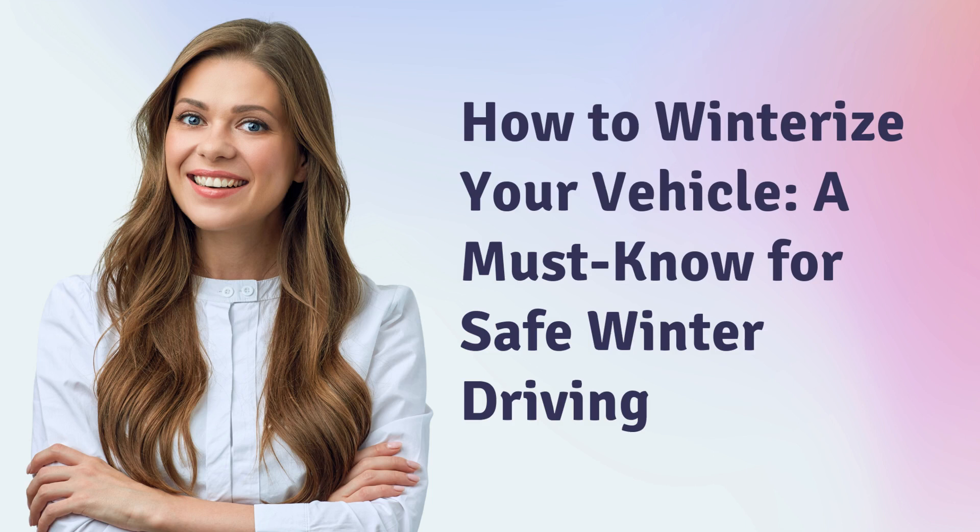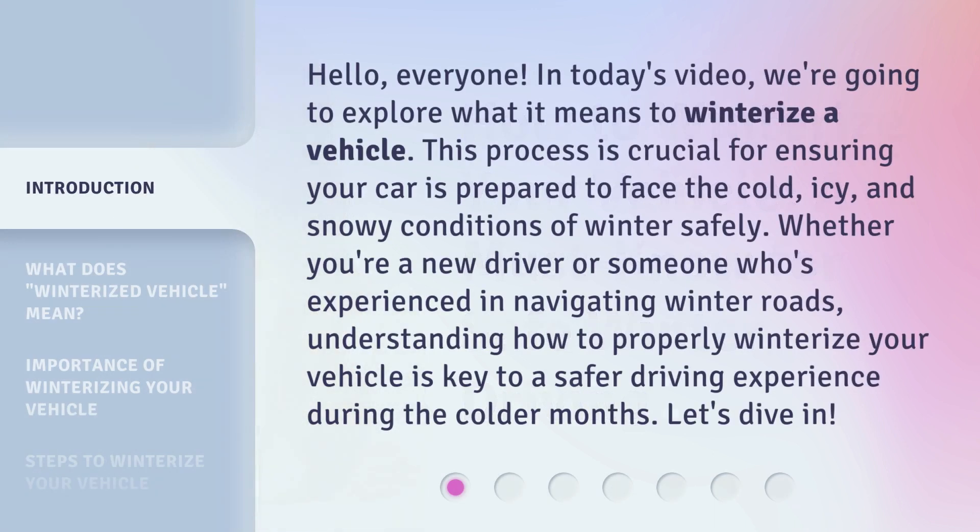How to Winterize Your Vehicle — a must-know for safe winter driving. In today's video, we're going to explore what it means to winterize a vehicle. This process is crucial for ensuring your car is prepared to face the cold, icy, and snowy conditions of winter safely. Whether you're a new driver or someone experienced in navigating winter roads, understanding how to properly winterize your vehicle is key to a safer driving experience during the colder months. Let's dive in.